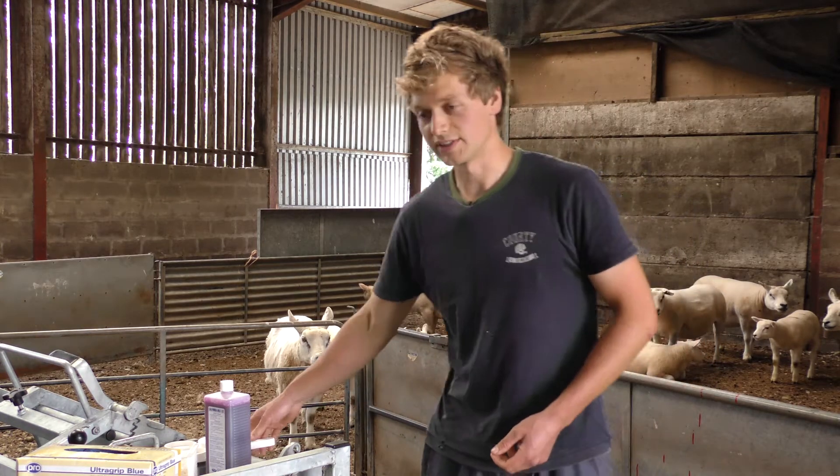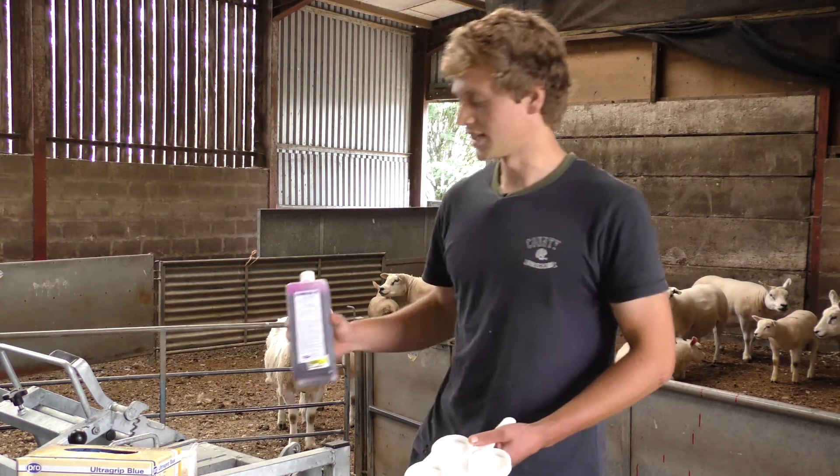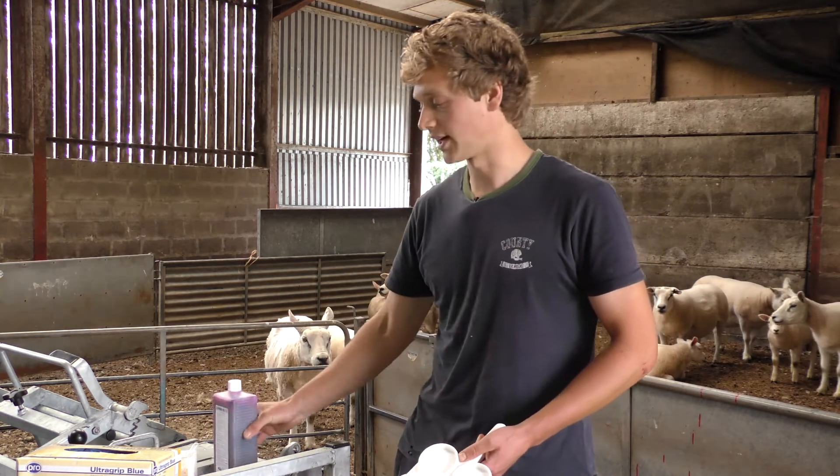So all you need for this test is a CMT paddle, like this, and CMT liquid, and gloves, of course.